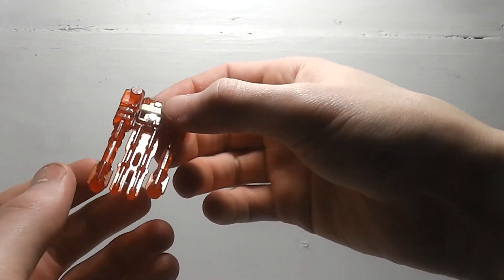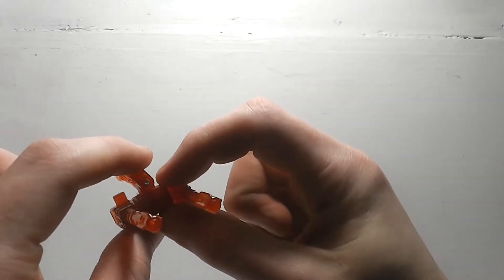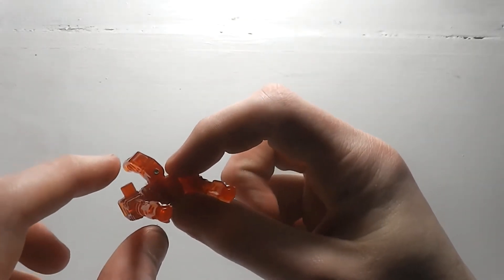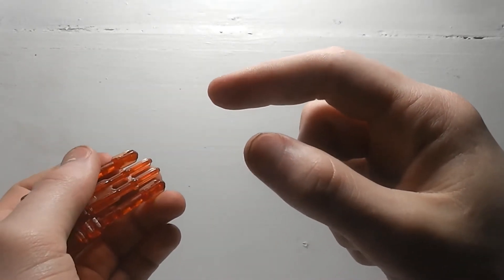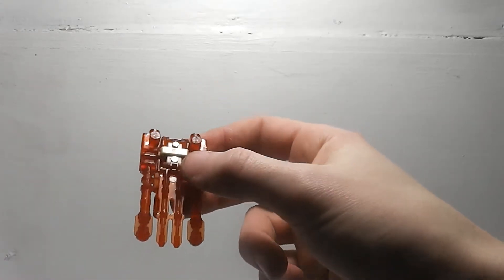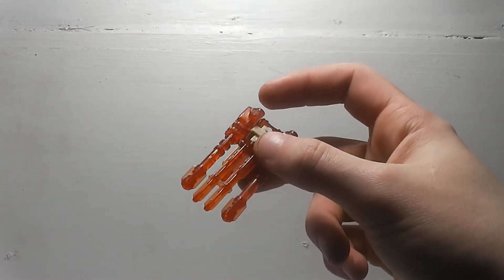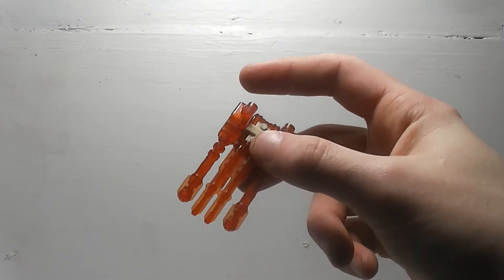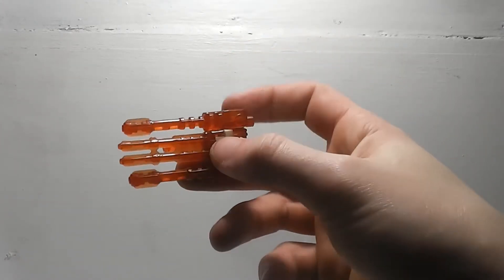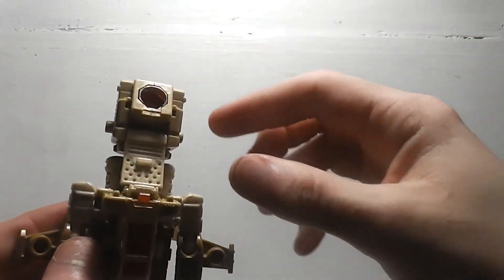To turn these into the feet you would bring these around. If you want to know how these turn into the feet for Bruticus, go watch my custom Vortex video because I've shown y'all how these turn into the feet.